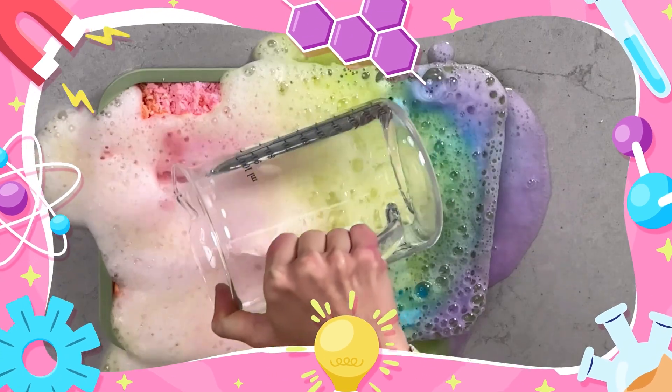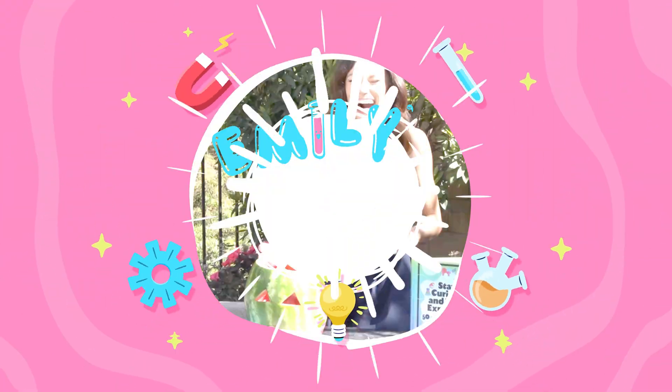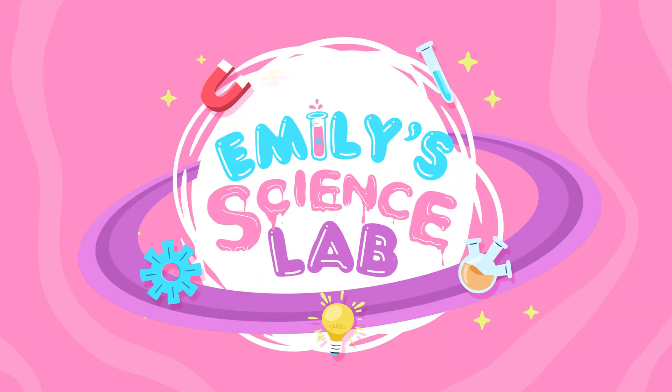Emily's Science Lab — stay curious and keep exploring.